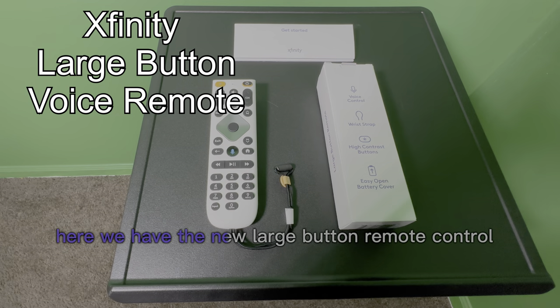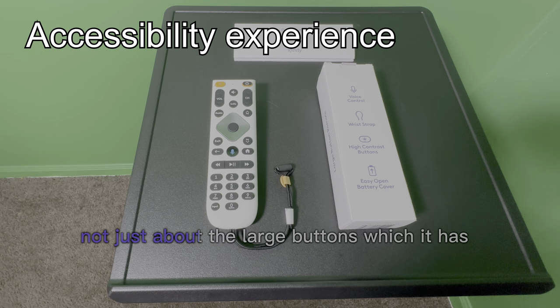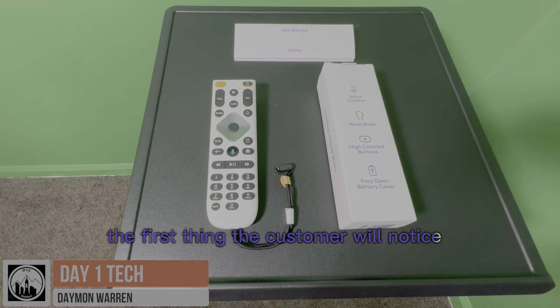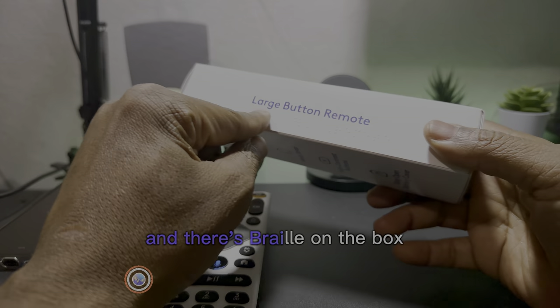Here we have the new large button remote control. It's actually an experience, not just about the large buttons, which it has. It's a whole experience. The first thing the customer will notice is that there's actually braille on the box. Everything's written in large font and there's braille on the box.